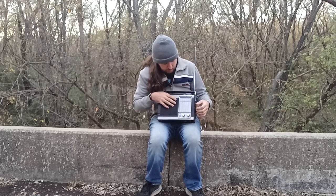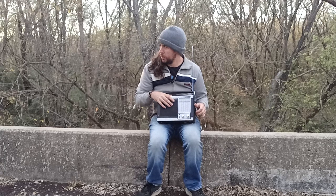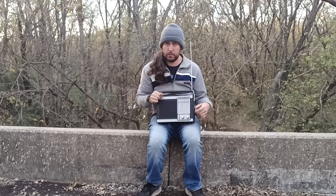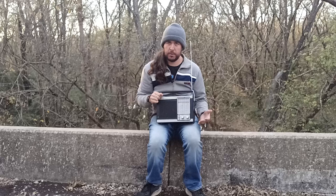Now, any of the ones that you're not really hearing well — like, that's not tuned right. I just haven't dialed it in. But it does pick up really well.